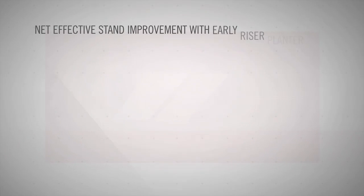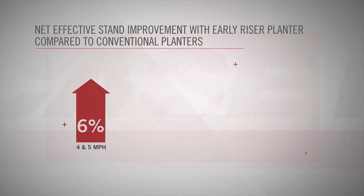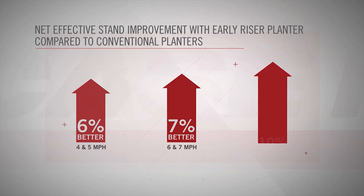Oftentimes productivity is at the top of our minds during the planting season. The Early Riser planter has shown at four to five miles per hour that we are up to six percent better in net effective stand at those ground speeds, seven percent better at six to seven miles per hour, and up to ten percent better at eight miles per hour.